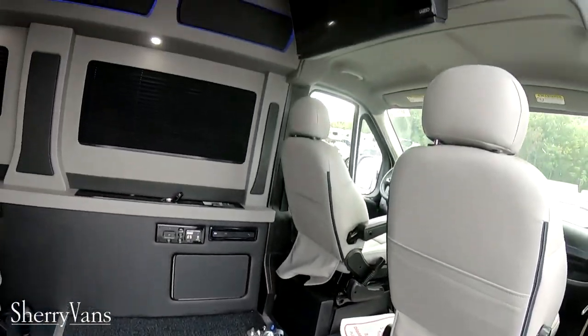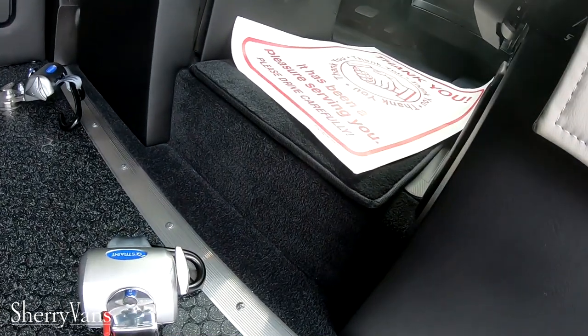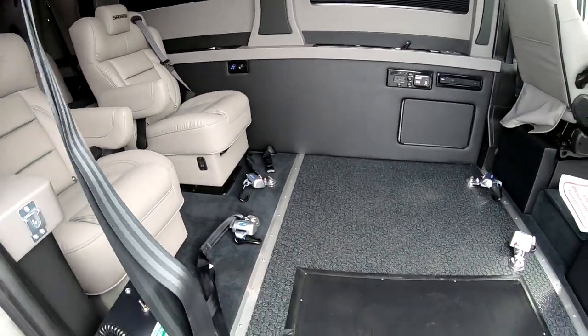Another good thing about these Promasters for the UVLs — this door is 50 inches wide and 68 inches tall. You've got a six foot one interior space in here, and the reason for that is because this floor drops down because there's no drive shaft that runs back here to the rear axle. All of these Ram Promasters are front wheel drive.